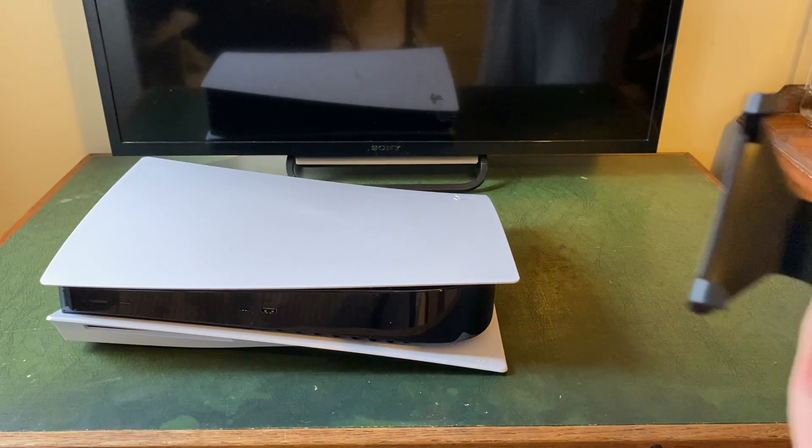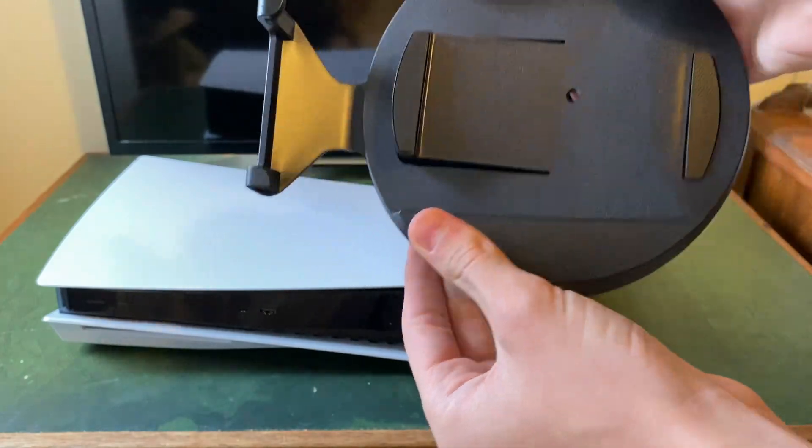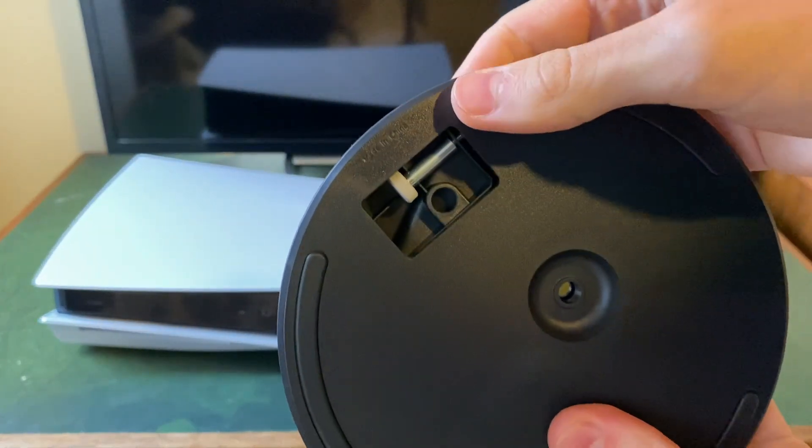First of all, grab your PS5 stand and rotate it. You'll know it's in the right position as on the back the screw cover will be open and there will be an open hole you can see through.